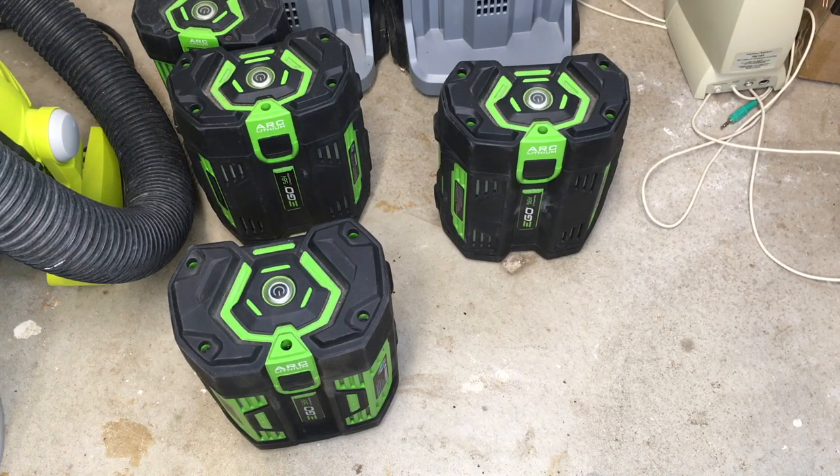Welcome. I wanted to make a quick video about my EGO batteries. I've done a number of videos on my EGO equipment - I have an EGO snowblower, lawnmower, and leaf blower, and I'll put a link in the description of my EGO playlist where you can find my previous videos. I also put a link to some of the products I have on Amazon, and if you use those links it helps me out a little bit and doesn't cost anything extra.